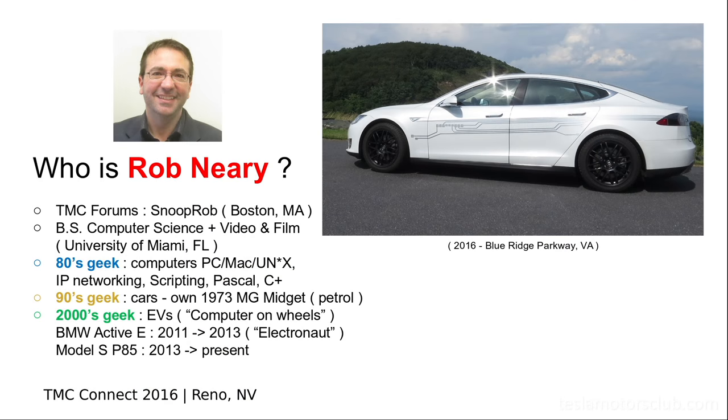I'm an owner for three years now. You're an owner of a car for three years — what do you do after three years? I'm a geek from the 80s, a computer guy, a car geek. I started out with an Active E before I had a Model S — that's BMW's prototype program for their drivetrain. Active E led me to Model S because the Active E is a 50-60 mile car and wasn't practical for my needs.